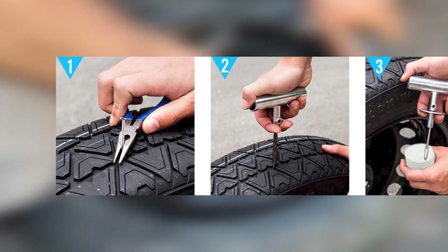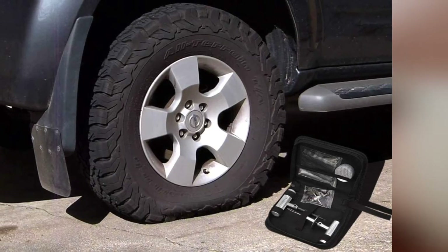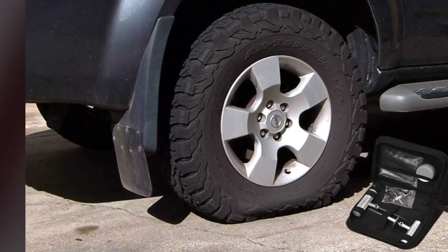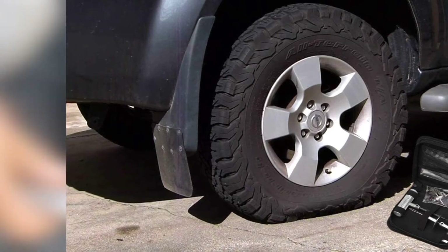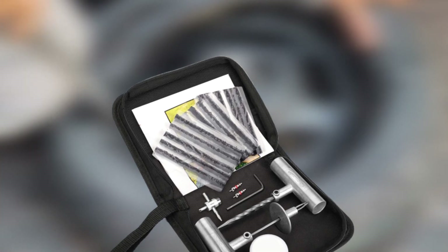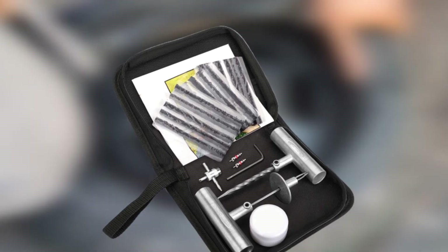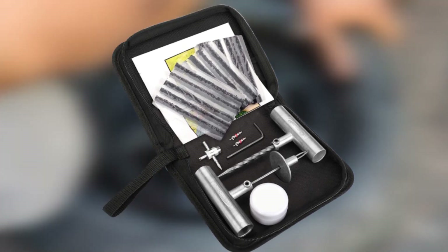Along with a jar of lubricant, a hex key, two valve stems, a valve stem tool, and 15 pieces of self-vulcanizing repair plug material, this tire plug kit is meant to let you repair any tubeless tire for on- or off-road vehicles, trailers, or ATVs. All 22 pieces are organized in a soft zippered case with just enough space to tuck everything in its place. This kit is small enough to be kept in your glove box.